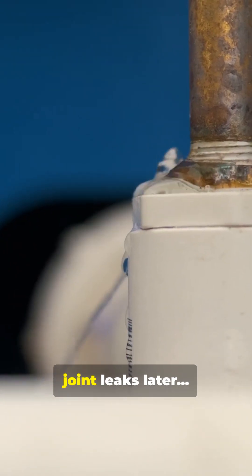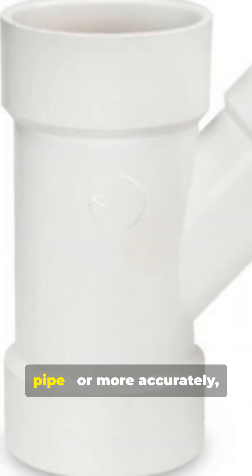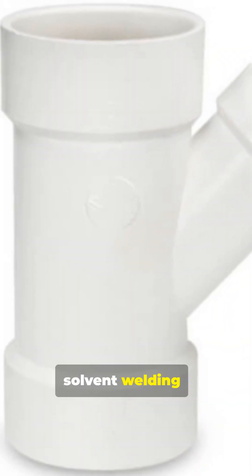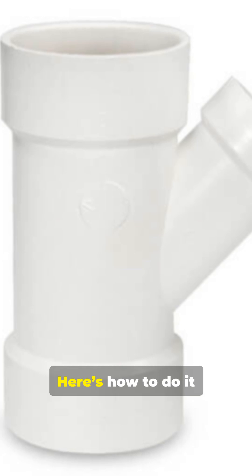If you're gluing PVC pipes and the joint leaks later, you probably missed one crucial step. Gluing plumbing pipe — or more accurately, solvent welding — is all about making the plastic melt together for a watertight bond. Here's how to do it right.